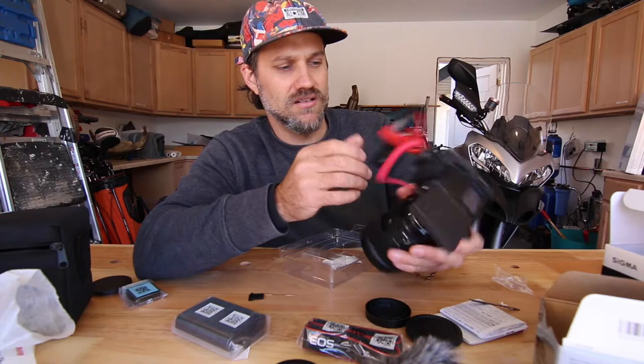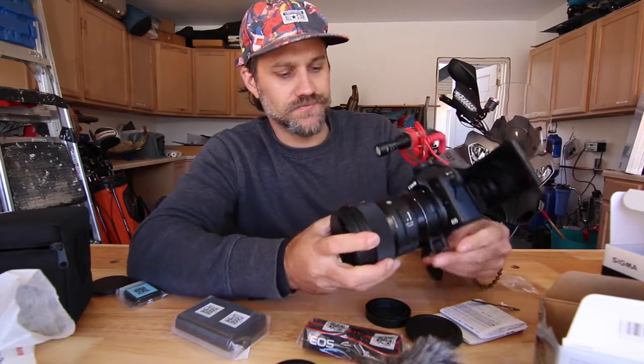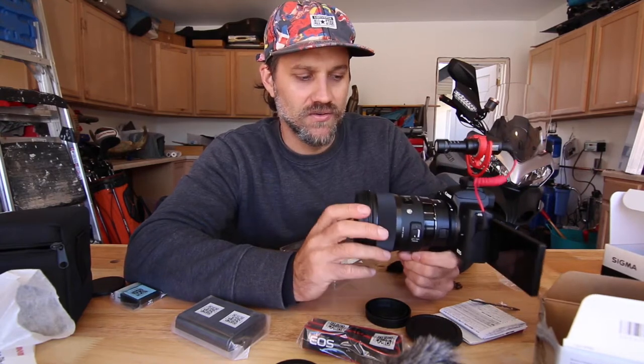I think this is going to be a good setup. I'm going to give it a whirl, shoot some stuff with it, and I'll give you feedback a little bit later. Tune in and watch!